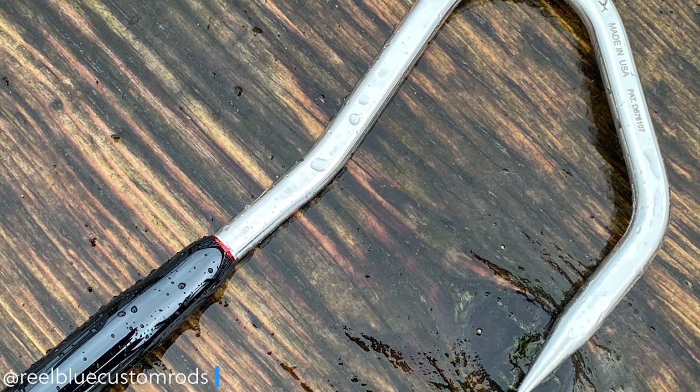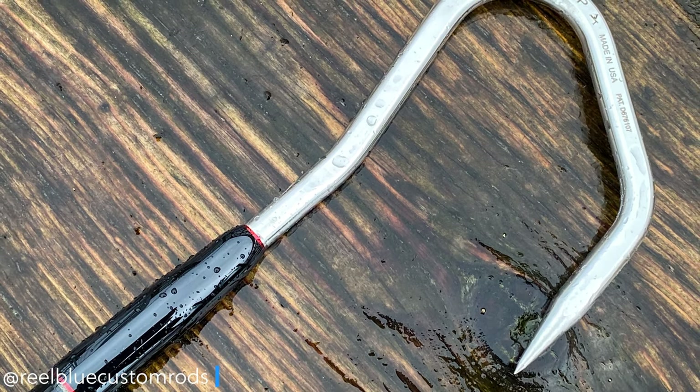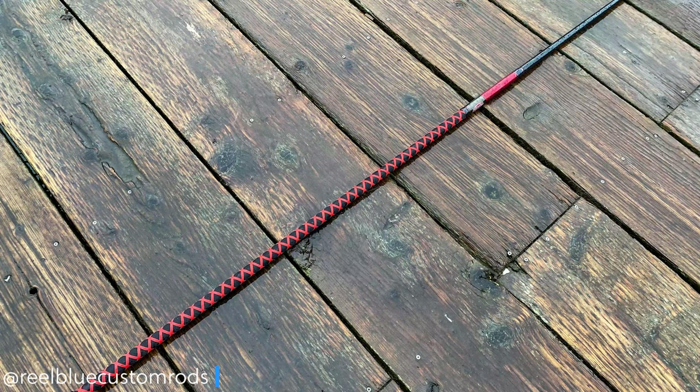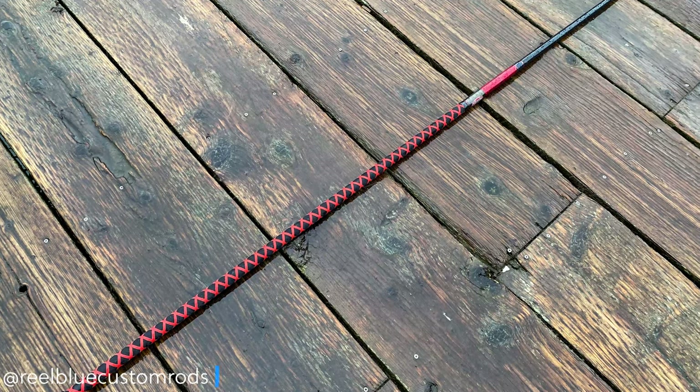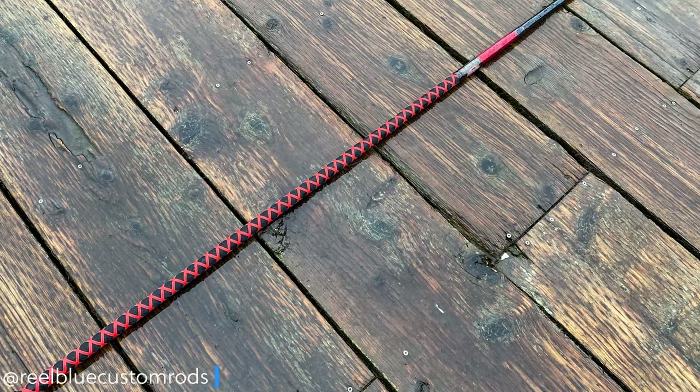As you can see, it really comes down to five steps: adding the gaff hook, adding your handle material, adding your decorative wraps, then applying your finish, and then putting on your fighting butt of choice.